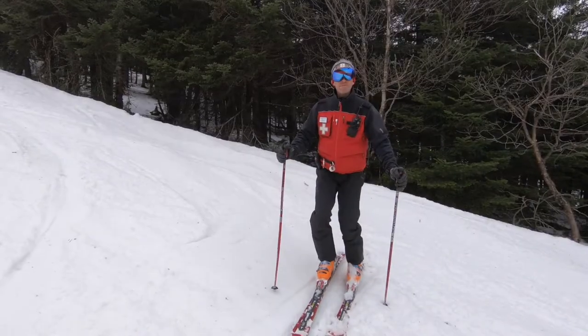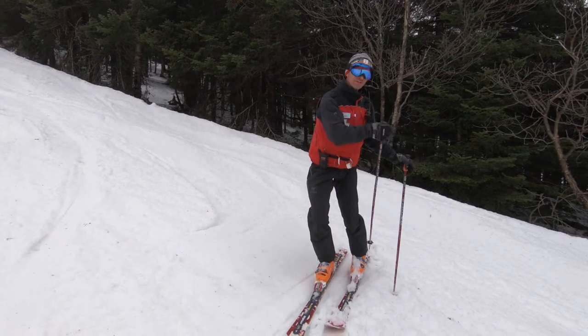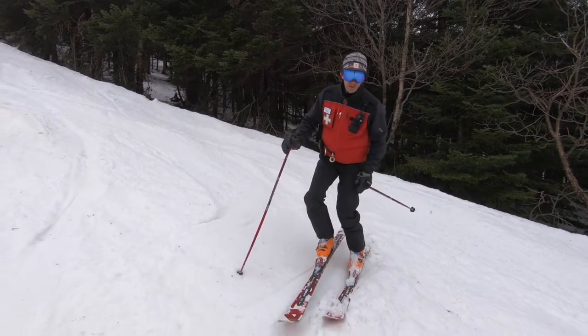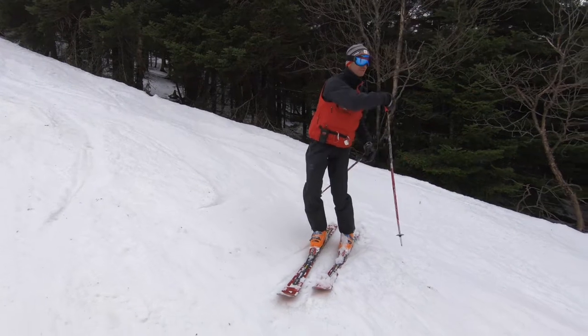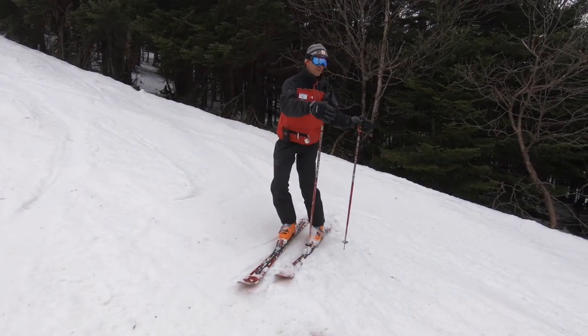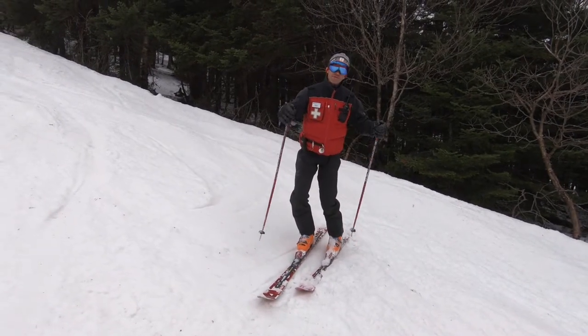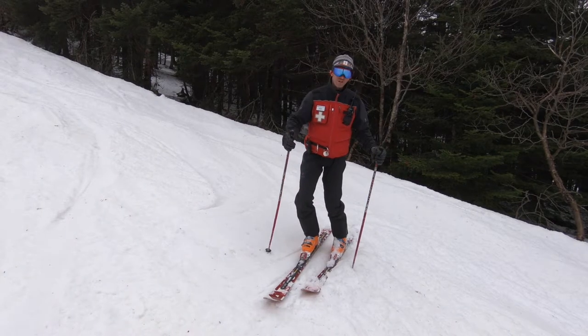Next we're going to talk about medium radius turns. It's basically taking half the trail, and we're going to ski on our downhill ski on our uphill edge, making medium radius turns, which is a little different from short radius. Medium radius is half the trail; GS is the full width of the trail. We want medium radius turns due to the fact that we may be cruising the toboggan looking for a patient.